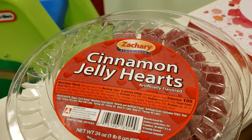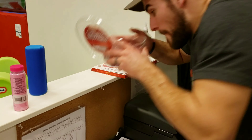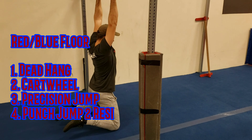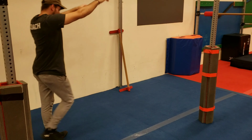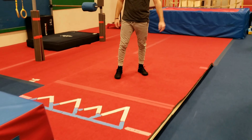Finally we got an L handstand. We are heading to the red-blue floor. We are going to start with just a dead hang, still working that grip — they are going to need it for all the stuff we work on. Good dead hang. Then coming through a cartwheel. You can make sure there are a couple pads in place so they don't hit into the support bars.